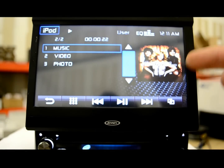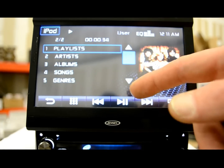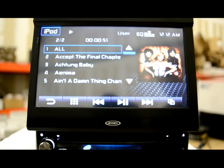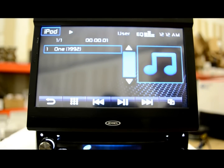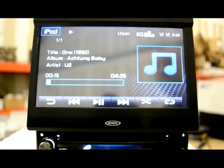As far as your iPod, you've got music, video, and photos — whatever's on your iPod, this will handle it. For music you get playlists, artists, album songs, genres, and podcasts. This unit doesn't have an alphabetical search tool like you'd find on higher-end units — where you'd have an A to Z scroll bar on the bottom. You have to work a little bit to find your music, but once you get used to it, you'll do just fine. Again, we're talking about a $200 DVD receiver — this is not the flagship.